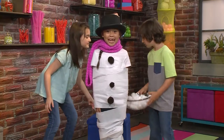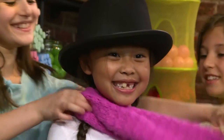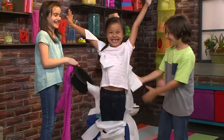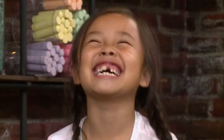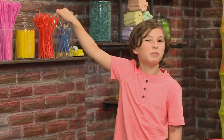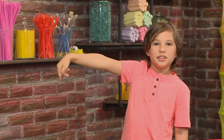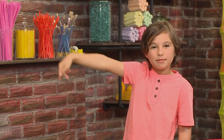And then you get to break out of it! Press here for more great videos! Come and play with us — you can do it, press this button!